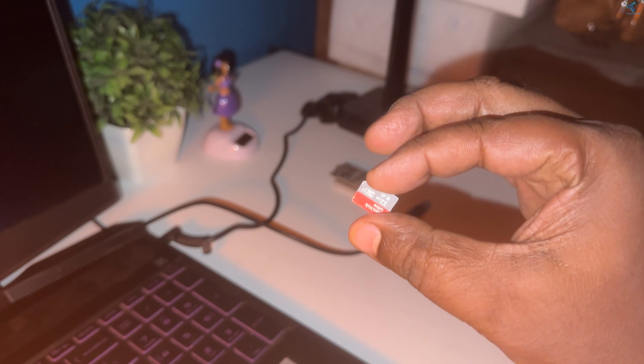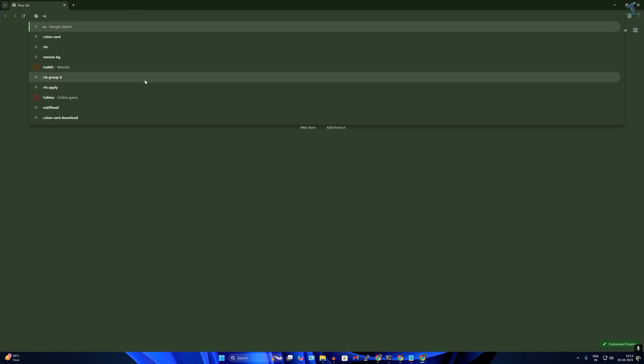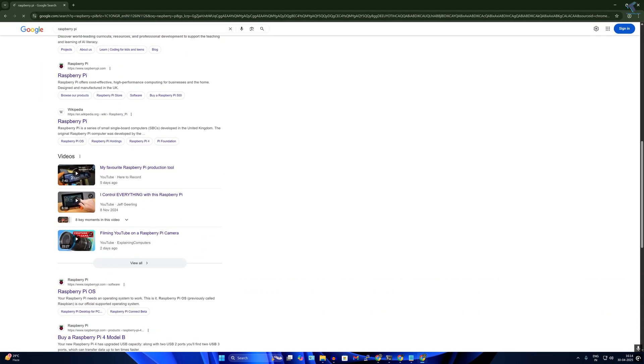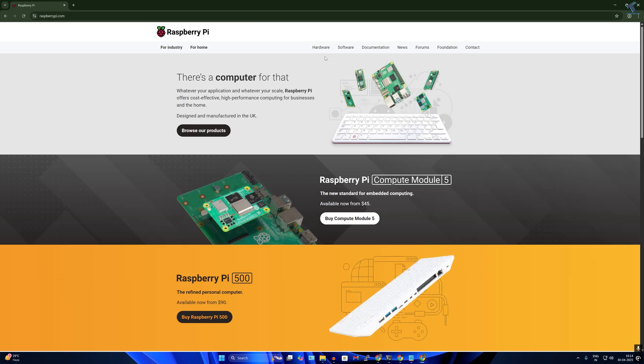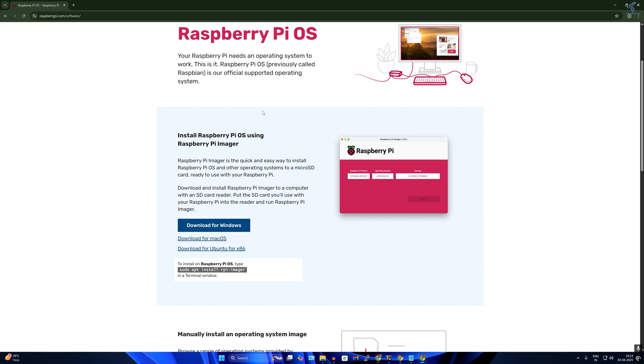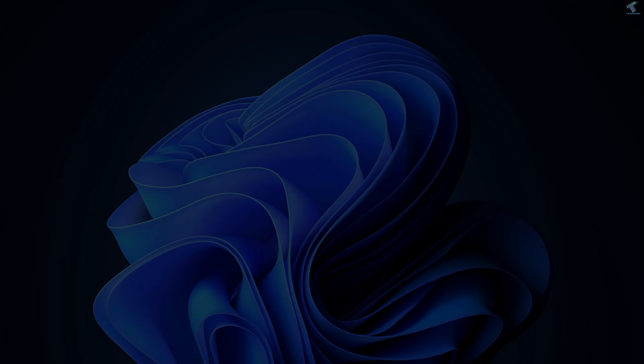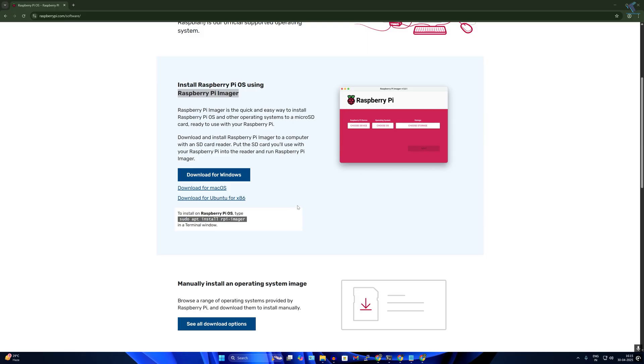First, you need to insert the micro SD card into your computer. Then open your browser and go to raspberrypi.com. Click on Software, and install the Raspberry Pi Imager by clicking Download for Windows. I have already downloaded and installed it on my computer, so as you can see here it is.